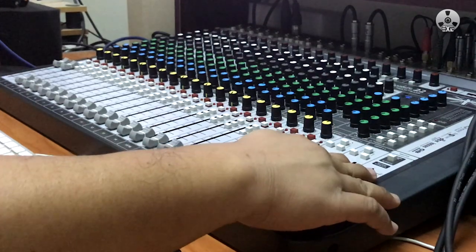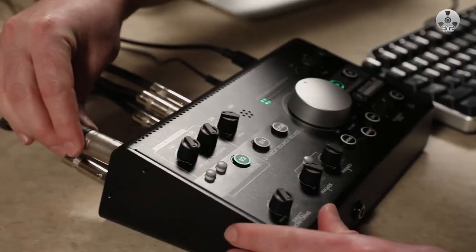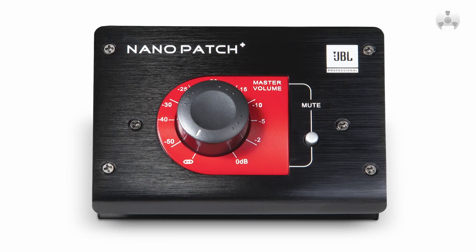Hi everyone, welcome to Exile Mixes. For this episode, we'll talk about how to use the master section of the Soundcraft Signature Console as a monitor controller — that is, if you don't have a proper monitor controller like the Mackie Big Knob or the JBL Nano Patch.